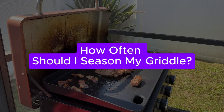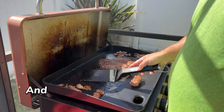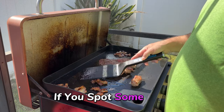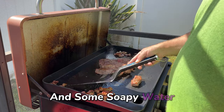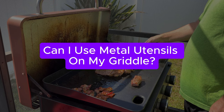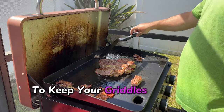How often should I season my griddle? You'll only need to season it before the first use and then whenever you notice food starting to stick — a quick layer of oil and some heat is all it takes. What should I do if my griddle starts to rust? Simply scrub it off with a non-metal pad and some soapy water, dry it thoroughly, and apply a protective layer of oil. If it's too far gone, it might be time for a new plate. Can I use metal utensils on my griddle? I wouldn't recommend it — stick to silicone or wooden utensils to keep your griddle scratch free.